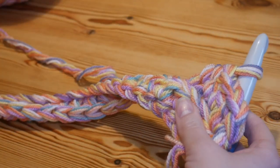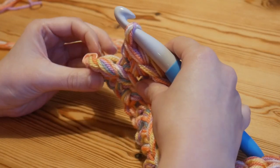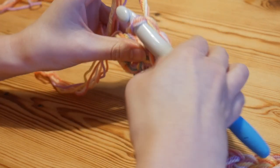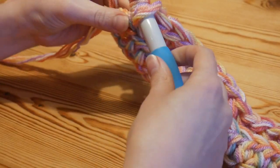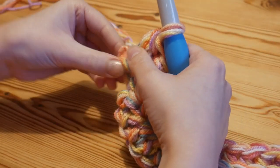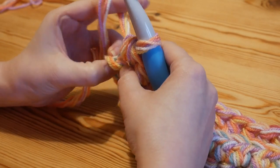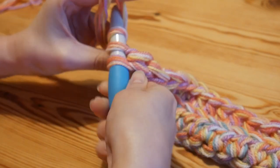Continue that all the way along into the back loop. Nearing the end of this row - I've got one full stitch left to work into and then the one I left the marker in. I'll do my final stitch into that one and then remove the stitch marker, because now I know that's where my final stitch needs to go. I personally like to work my final stitch and my very first stitch through the whole of the stitch - I just find that gives a slightly neater finished look.